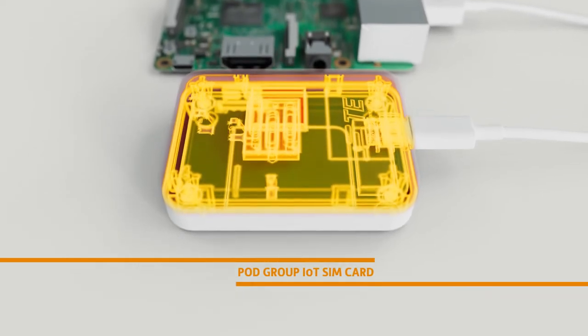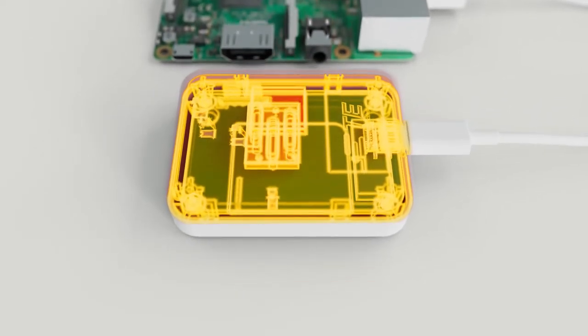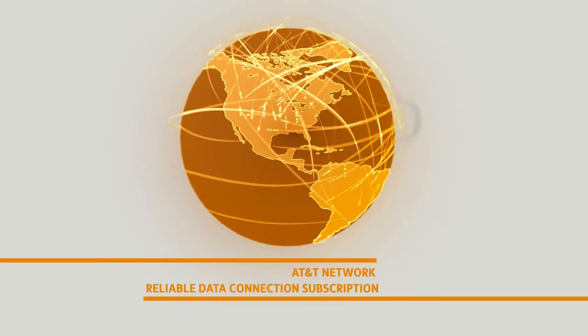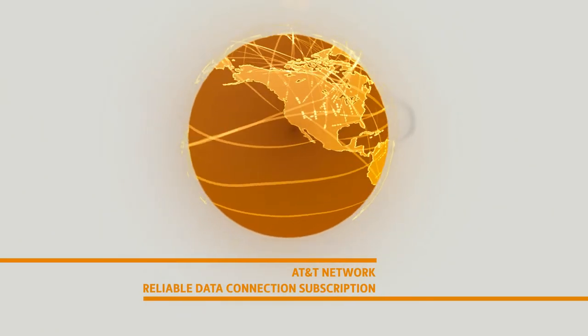The Lembas has a built-in PodGroup SIM card which can be activated using the PodGroup website, enabling connection to the AT&T network and getting a data connection subscription you can rely on.